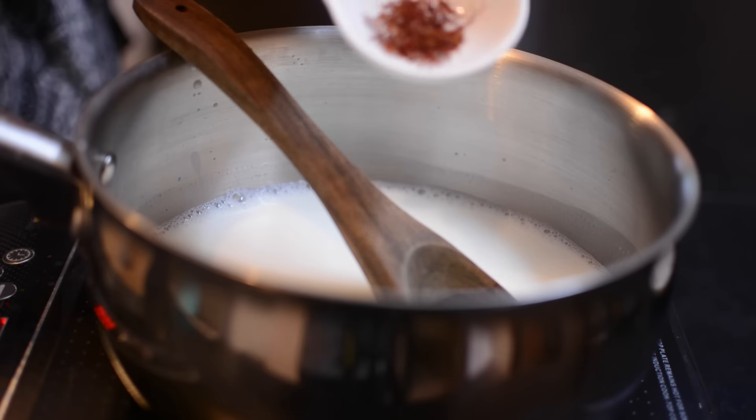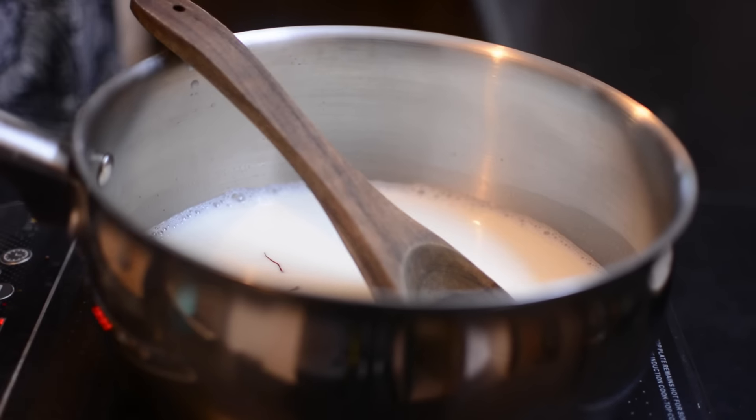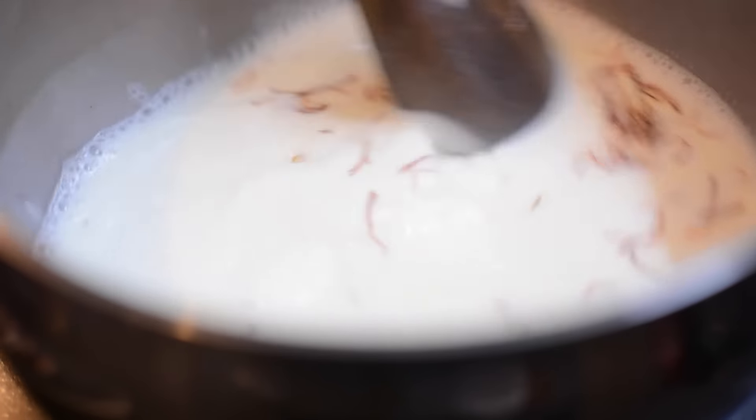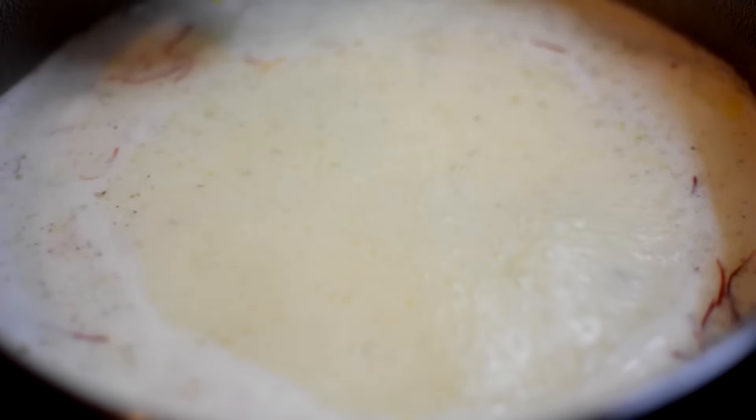We add milk, then we add kesar. Stir. Add cardamom powder, mix. Bring to a boil, stirring continuously, and then let it boil for 20-25 minutes.